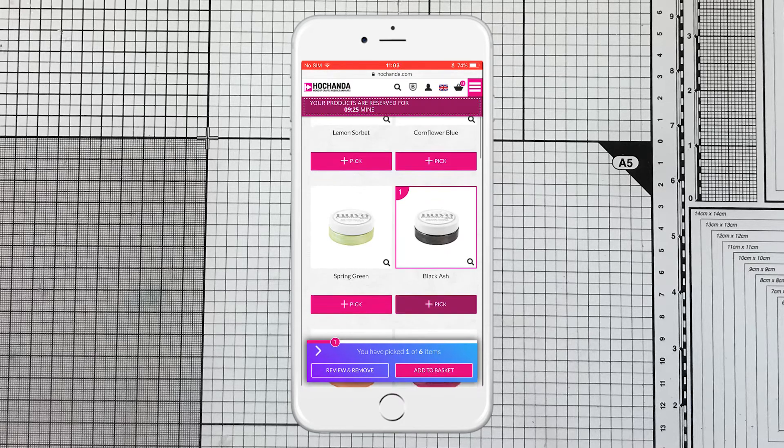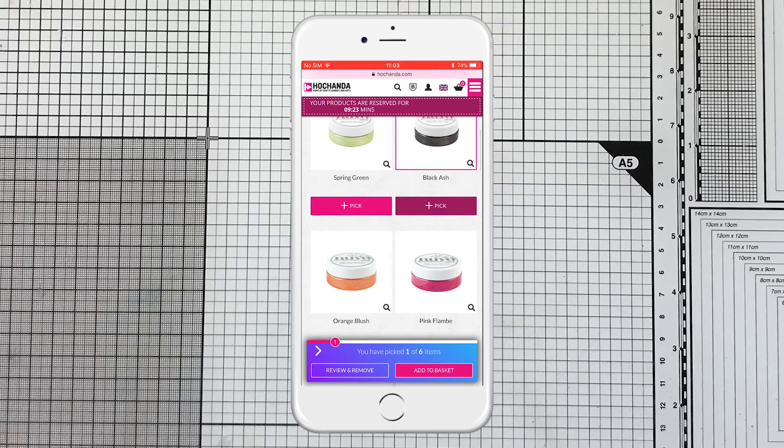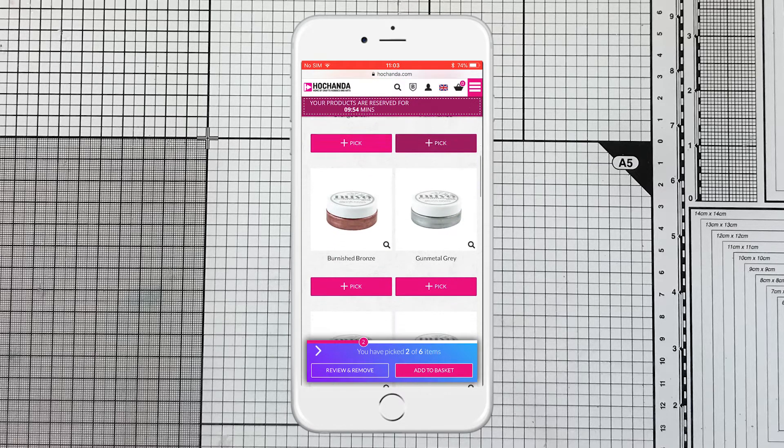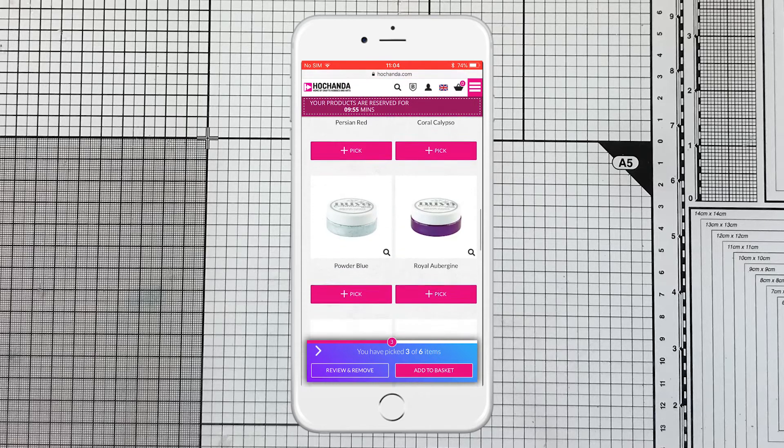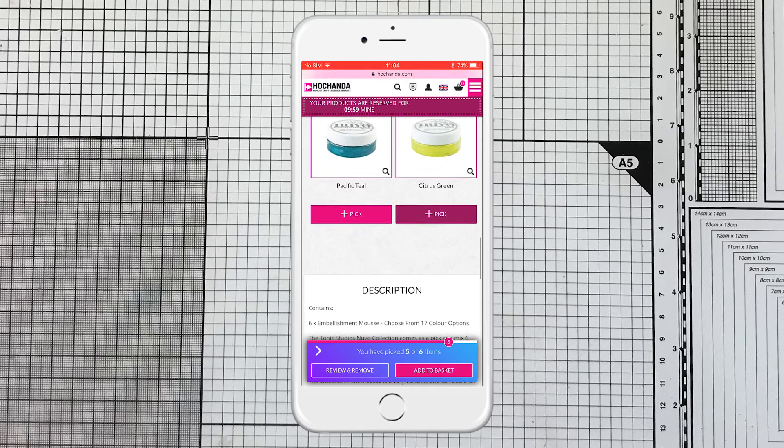So I'm going to go for black ash, pink flambé, I've got metal grey, and I'm going to go for pacific teal and citrus green.